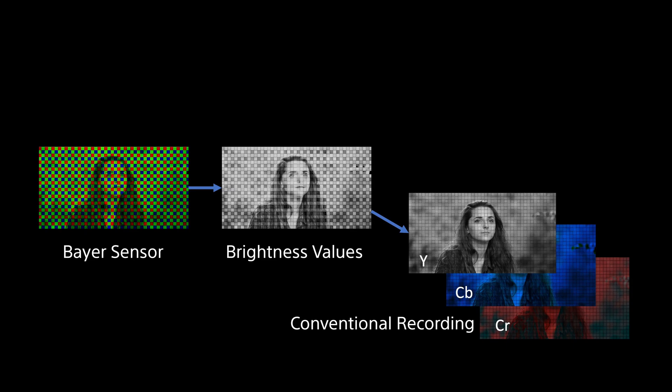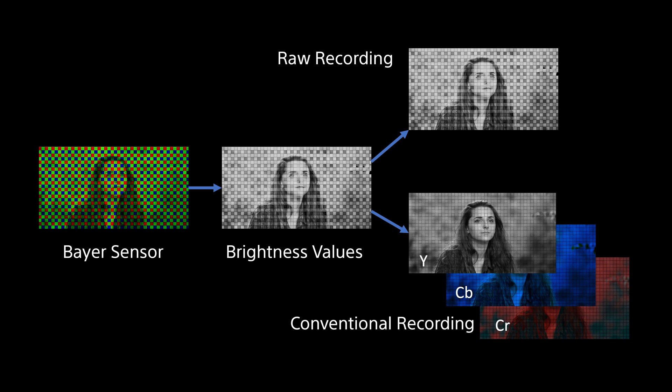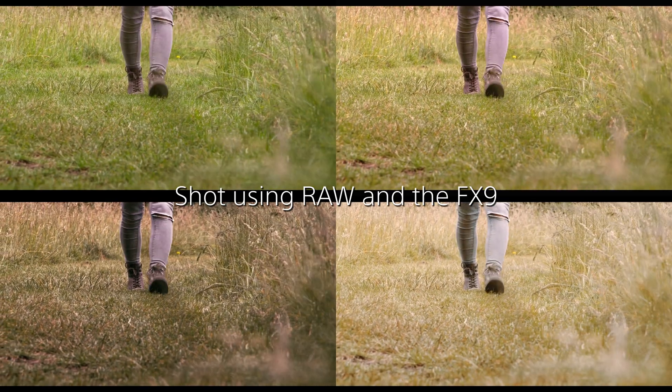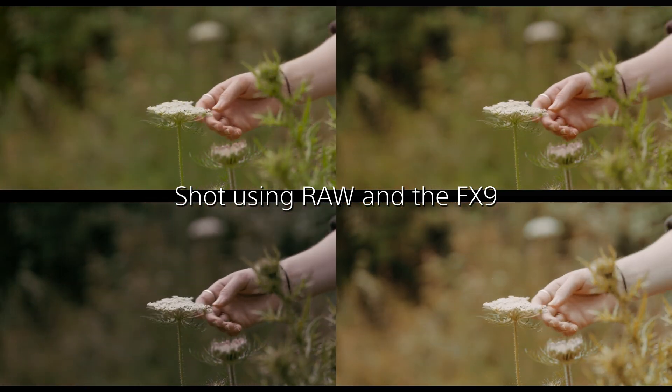For conventional recordings this RAW brightness information is converted to a colour image by the camera's internal processor, and as part of that conversion process things such as white balance, gain, gamma and many other factors that determine the final look of the image are baked into this now colour picture before it's recorded. When you shoot RAW, the brightness information of each pixel direct from the sensor is what you record. This then allows you to do all of the image processing to turn that data into a colour image in post-production, giving you greater flexibility to adjust things like colours, contrast, and all those other things that determine the final look of the image. This is the main benefit of RAW: greater post-production flexibility.